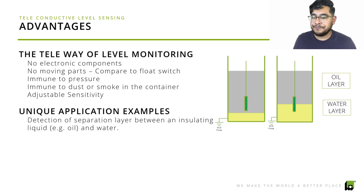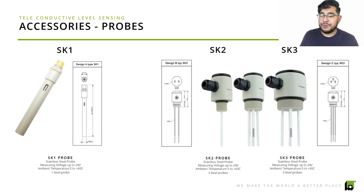The SK-1 probe is stainless steel and measures voltage for up to 24 volts. If you need more than one probe, there are additional probes — the SK-2 and SK-3. One thing we let our clients know is that even though the probes help detect levels, they only detect at the position where they are placed — they don't continuously monitor levels between probe positions. So always make sure you place the probes exactly where you want to monitor the liquid.